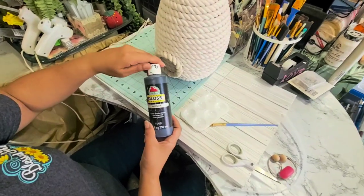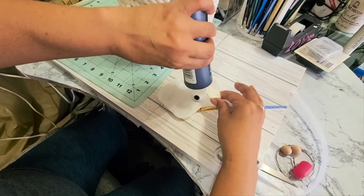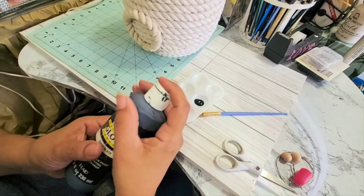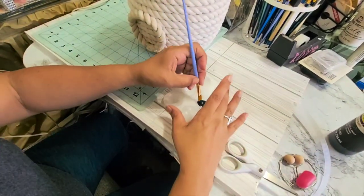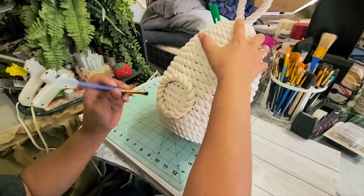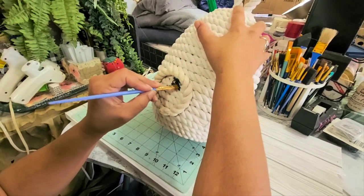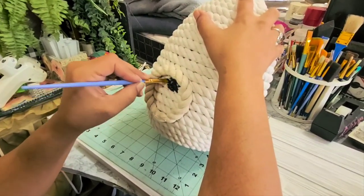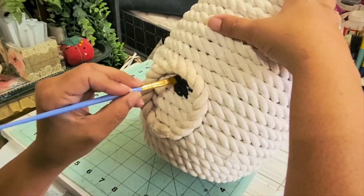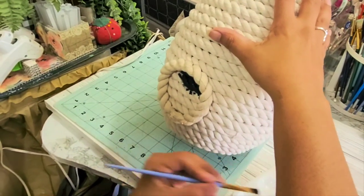Now I'm going to take some black paint to paint the center — so it'll look like the hole. You could use a black marker or paint, whichever is easier for you. I'm using paint and it'll absorb — the paint will get absorbed by that cord.